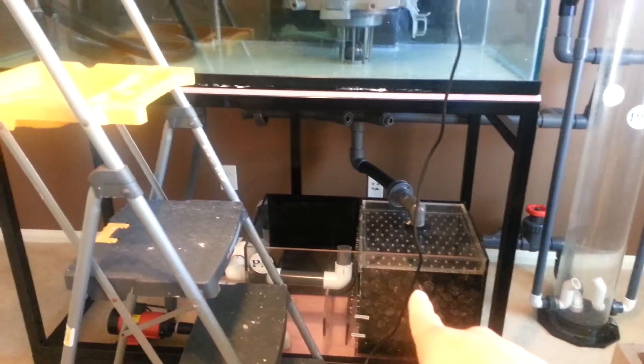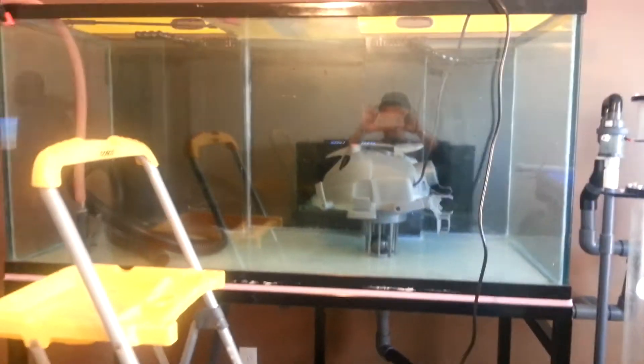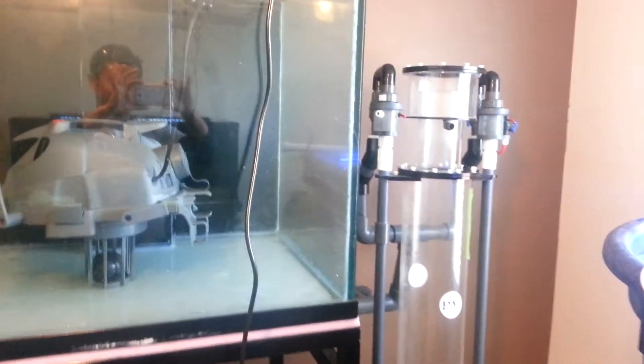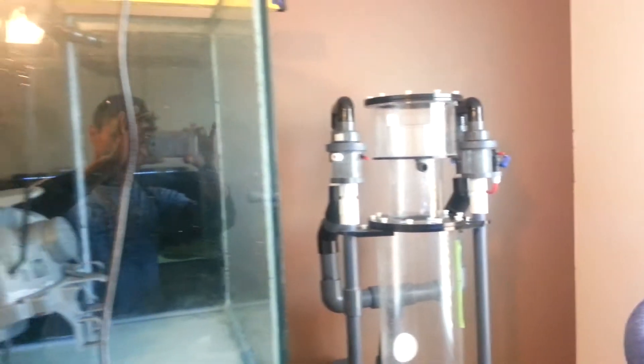That's the sump right here with the bio balls, but that's not the main point of this tank. If you guys look to the right of it, this is a PM 1,500 gallon skimmer hooked up to this tank.